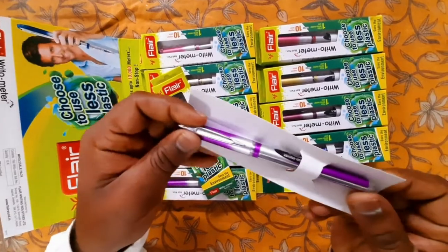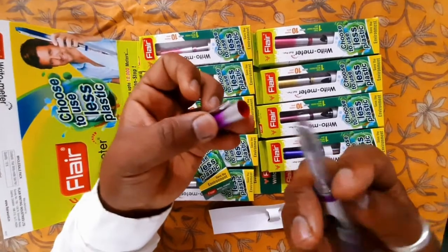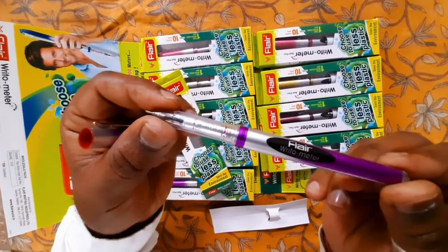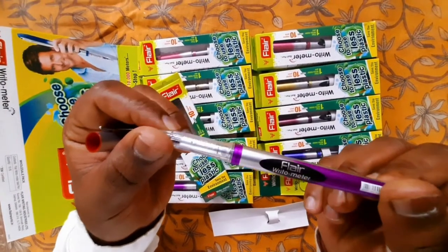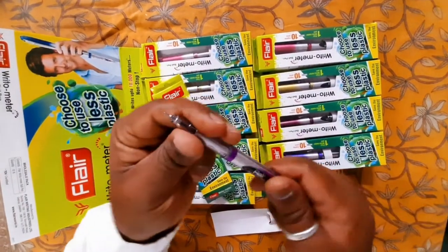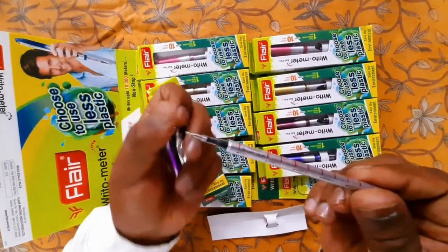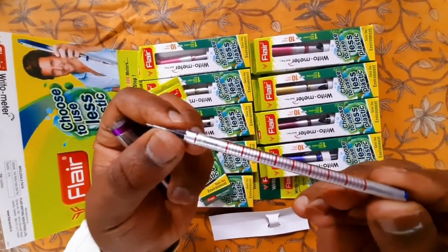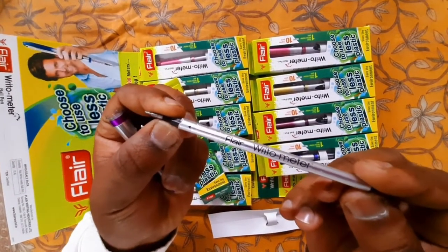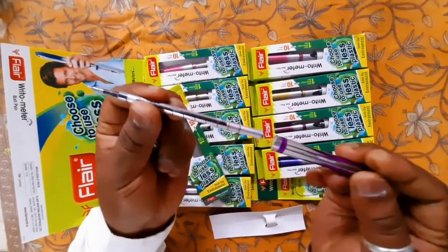Wow, it's beautiful and shiny. Let's open it and see its refill. As you can see, the markings are given on the refill with the brand name Ritometer. The refill is transparent and the markings will tell you when the ink of the refill is going to end.